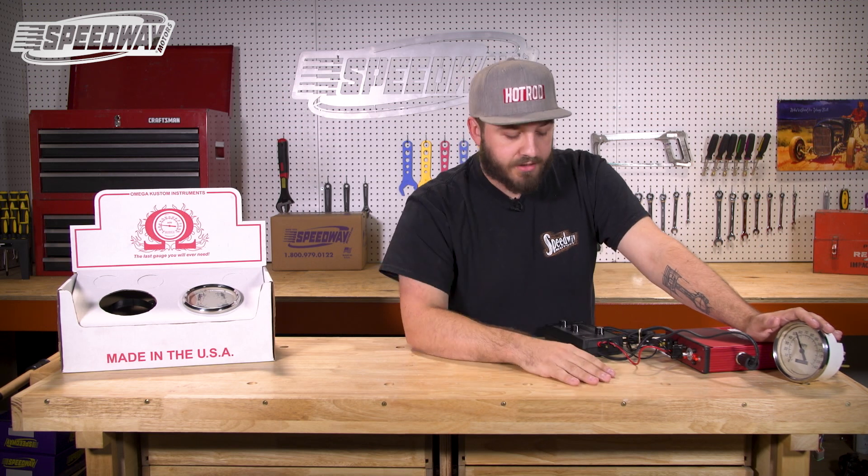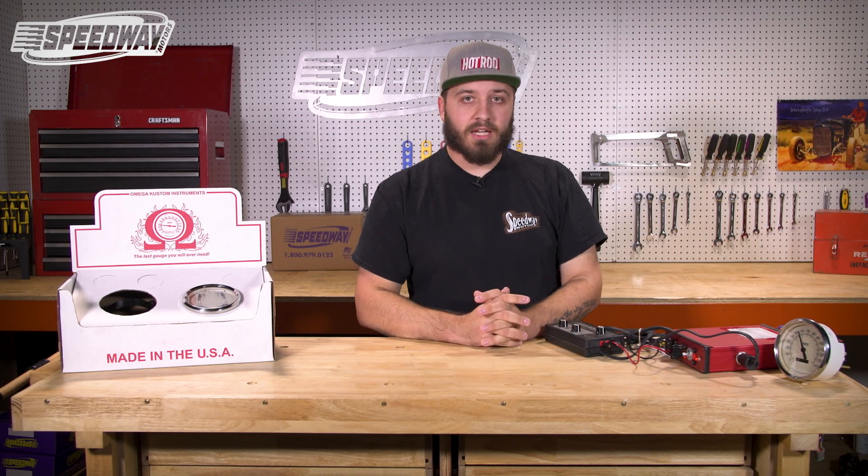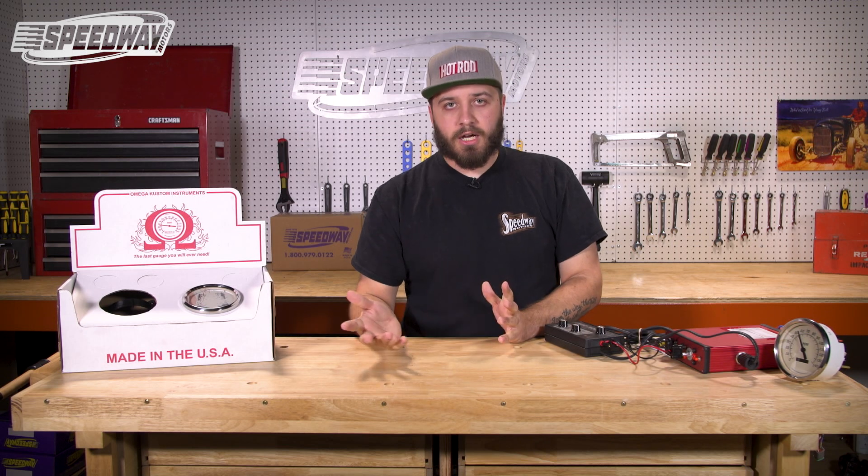That's it — it's that simple. These units work very well and we've had really good success with them. If you have any other questions you can always hit us up on our Speedway Motors tech line. You can also check out our toolbox.